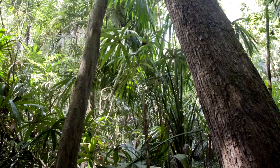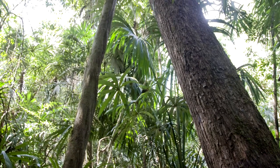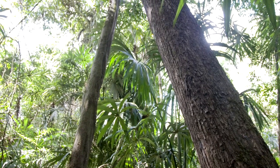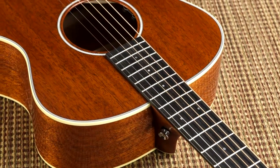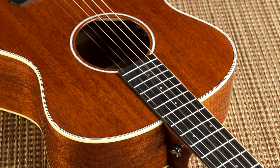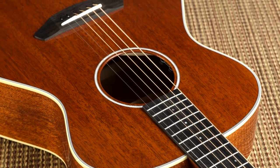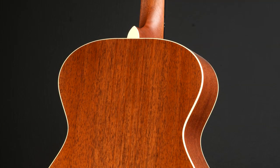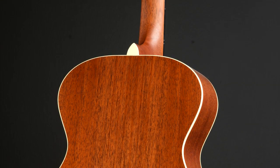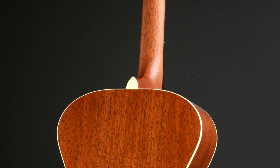Why mahogany for acoustic guitars? Excellent workability, stability, and beautiful grain. When mahogany is made into a guitar, in general it stays flat, pieces stay glued together, and it resists warping within the changing seasons of weather and humidity. It is also used a lot for neck woods, as it's ultra-important to have a wood that is strong and handles the tension of strings being put on it.